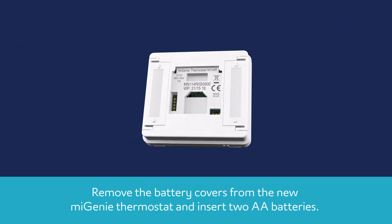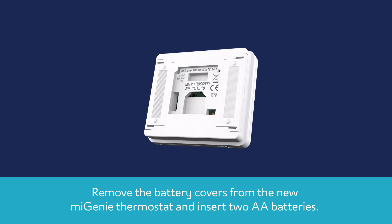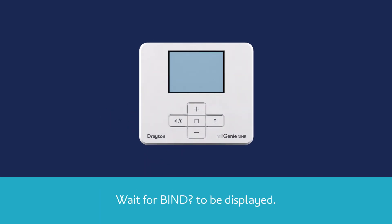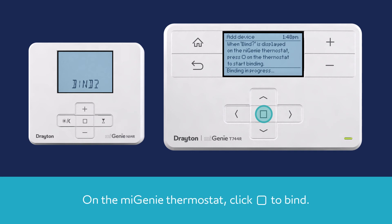Remove the battery covers from the new MyGenie thermostat and insert two AA batteries. Wait for Bind to be displayed. On the MyGenie controller, select Add Device. Then on the MyGenie thermostat, click to Bind.